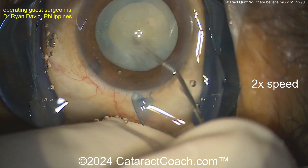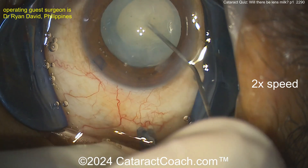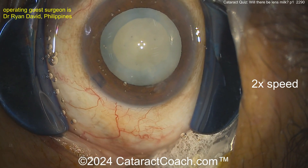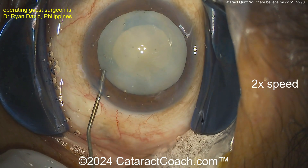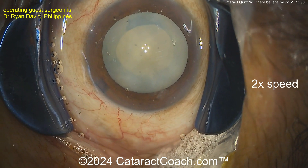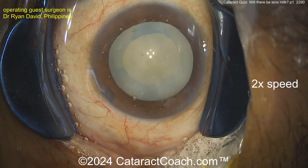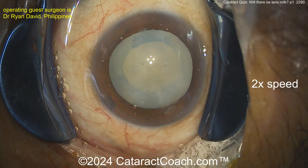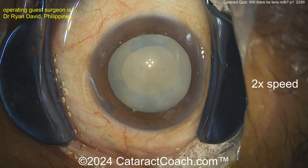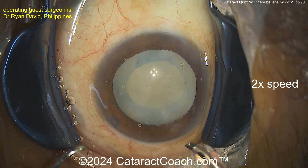Now a little bit of hydrodissection - we'll finish the rest of the cataract case. Tomorrow is also a cataract quiz part two, the same challenge: look at the case tomorrow and can you tell the difference? If you're a young surgeon, a beginning surgeon, a resident surgeon, I'm teaching you some magic here. This is really good stuff - we're going to learn what are the things that help us identify ahead of time that there could be danger.